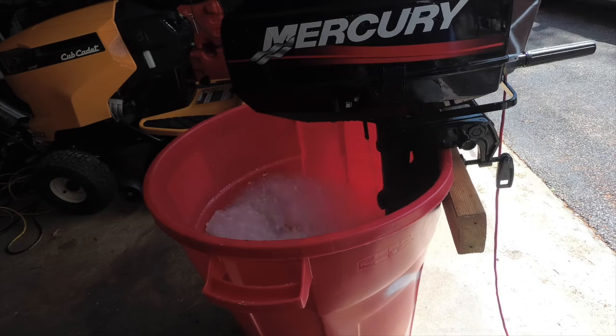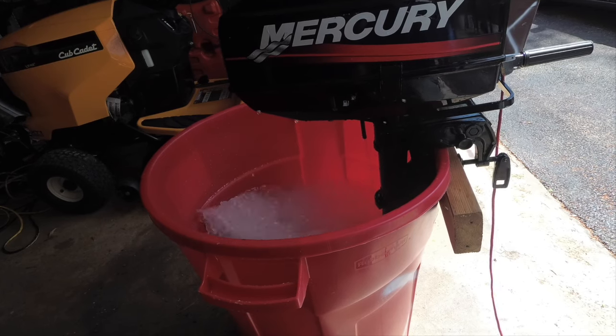Luckily, most modern outboard motors use a 50 to 1 mix, but be sure to look yours up online somewhere just to double check what mix it's supposed to be. My Mercury 2.5 horsepower is a 50 to 1 mix.